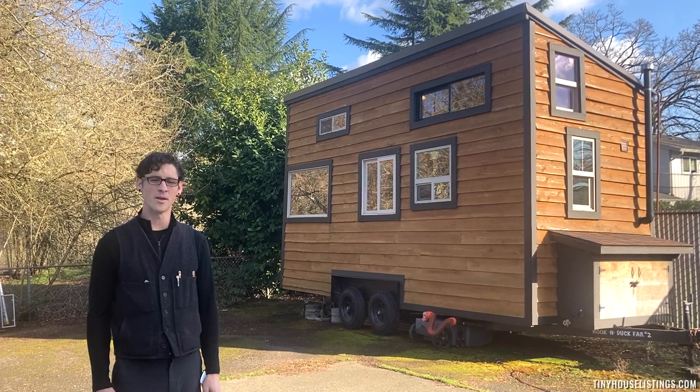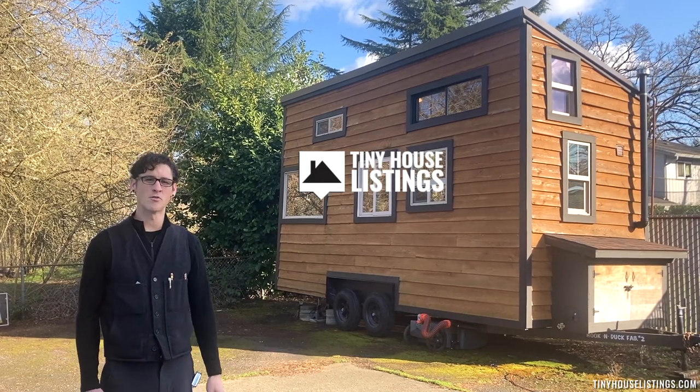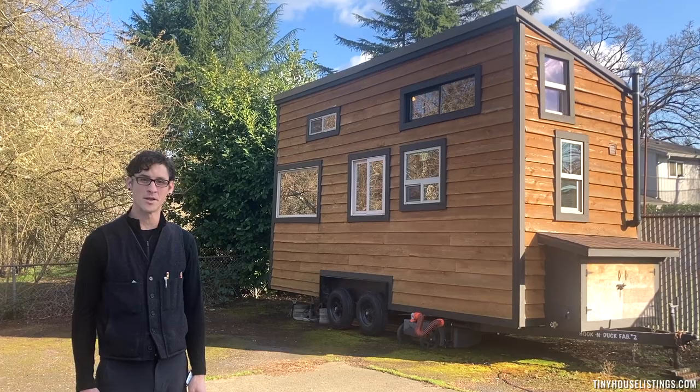Hello. Welcome. My name is Sean Talbot. This is my tiny house. I've built it over the last couple of years and I would love to give you a tour of it. Thanks for joining me.